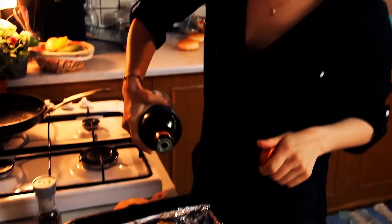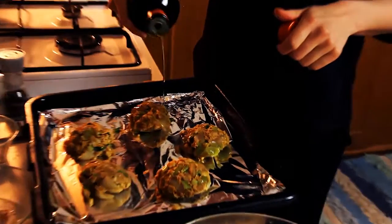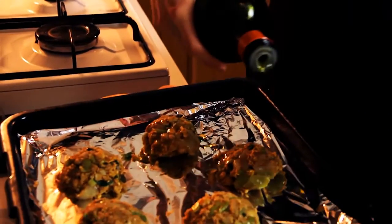I've shaped all the burgers. Now I'm going to drizzle with olive oil just so they don't stick, and it also makes them very crispy on top. I'm going to pop these into the oven at 400 degrees Fahrenheit for about 25 minutes.